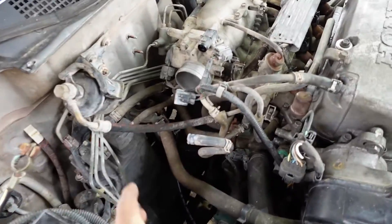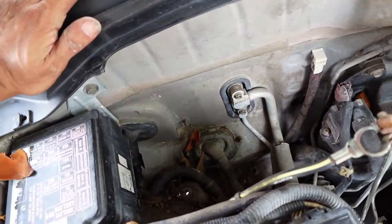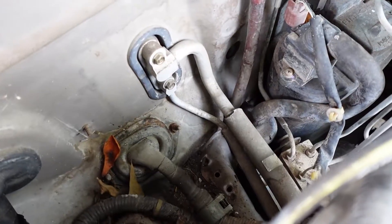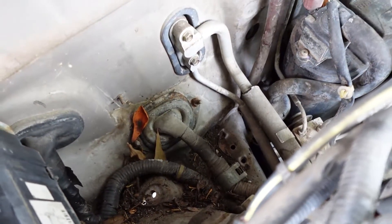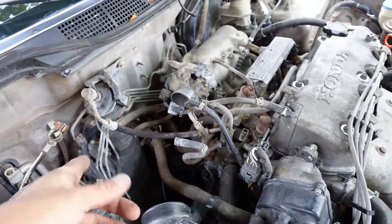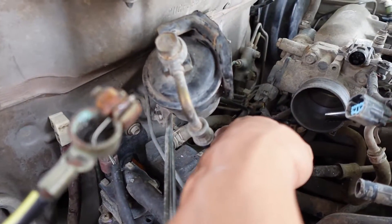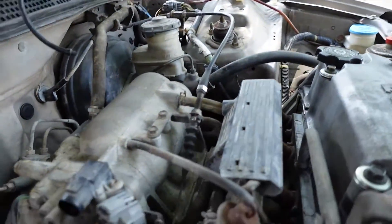I got the intake tubing out of the way, and I also took out the battery and the battery tray just so I could fully get down in here. There's just three 12mm bolts that hold on the battery tray. We could clean up in here as well, but the main thing we need to do is remove this box and remove the tubing that you can see running through the intake.